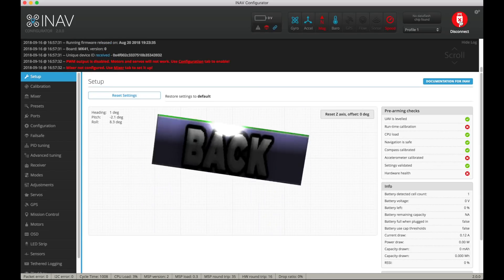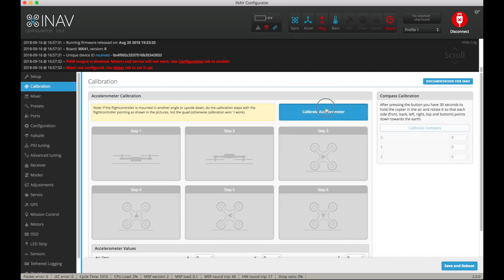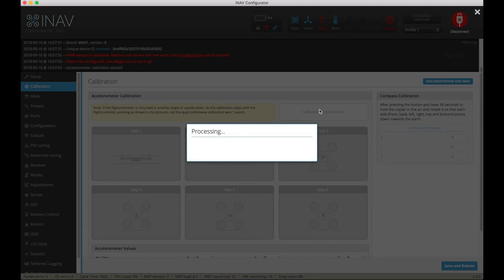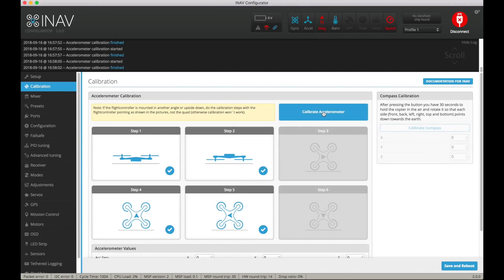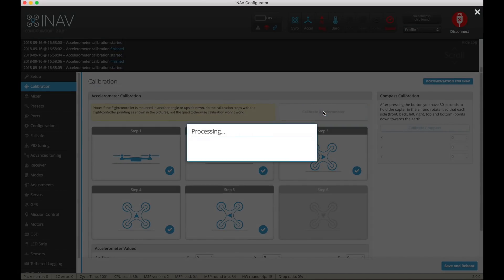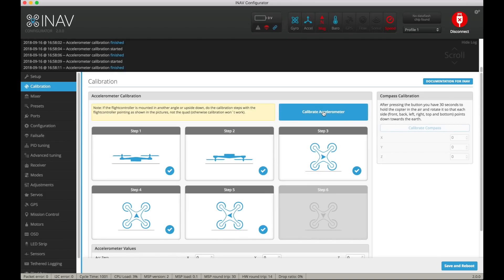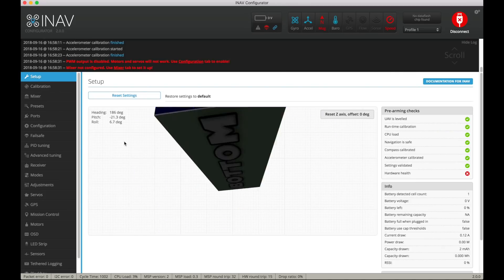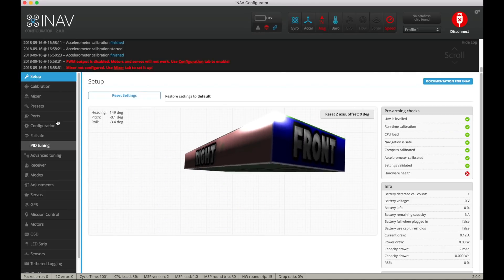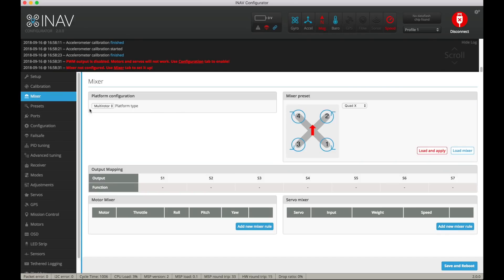Now we can connect and there's the familiar block that copies exactly what you do with the board in your hand. We go through the calibration process — you basically do what it tells you on the screen. Step one and step two probably matter in order; the others you just hold the board in different orientations and click calibrate accelerometer. All done. Back to the setup — the accelerometer is calibrated. Go to the mixer — we don't want a quad.